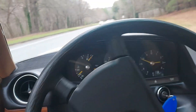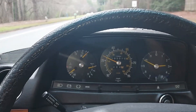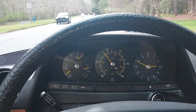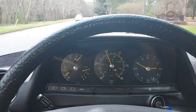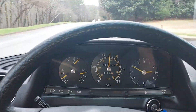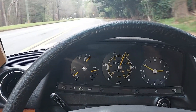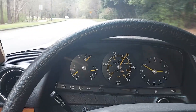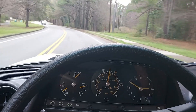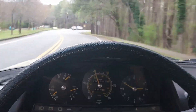Here's some zero to 60 — 40 in third gear, fourth gear, 55. There we go — I'll have to slow down, there's a light coming up. So there you go, there's your zero to 60 in a 240D — not so bad.